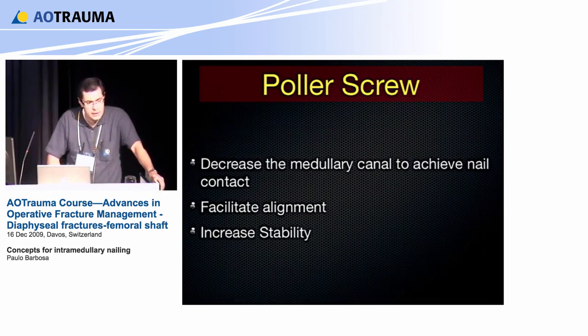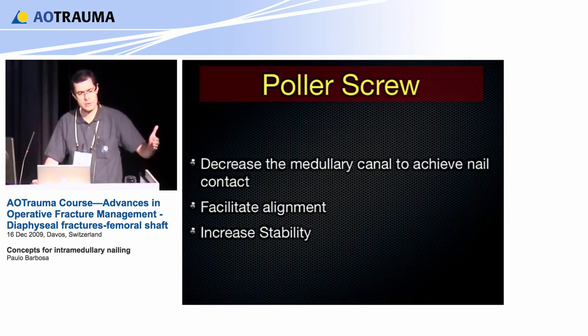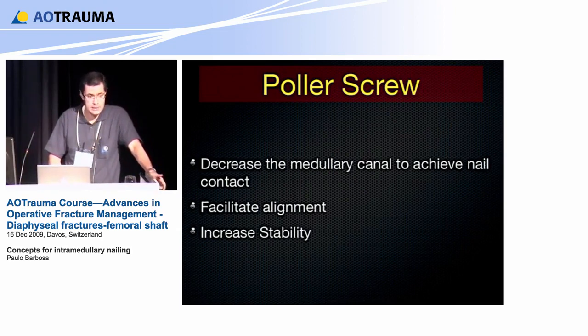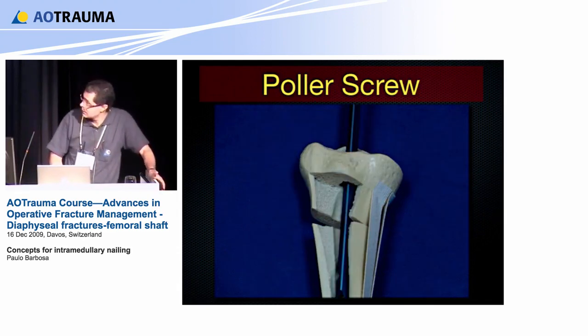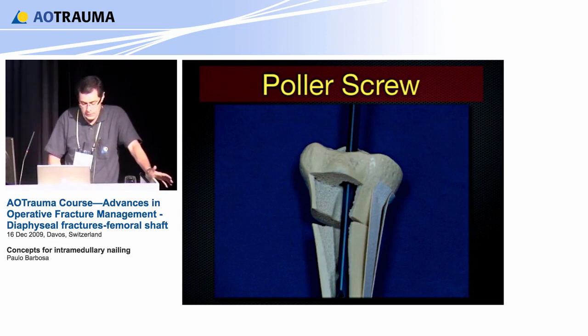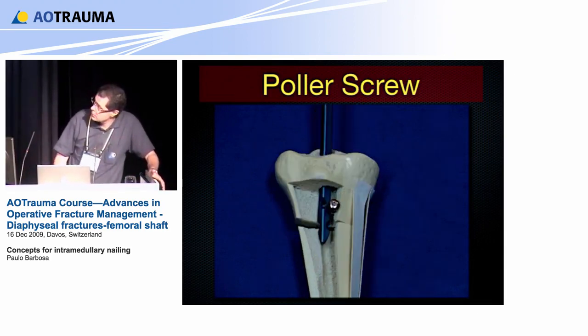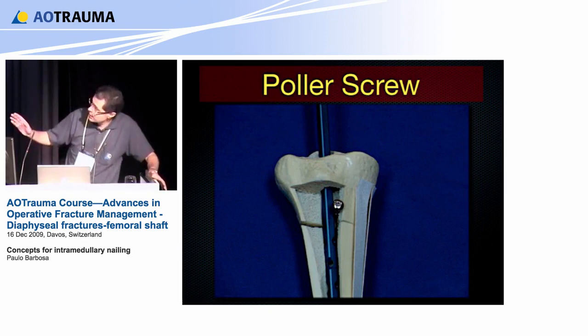You already saw a presentation on the distal femur using the polar screw. The polar screw is a very good reduction tool to decrease the medullary canal diameter and achieve nail contact. We want the cortex that is too far from the nail to be brought close to the nail, acting as a true bone cortex, facilitating alignment and increasing stability. If you insert the UTN and the nail is too thin for the canal, nothing happens — but with the polar screw, you move that cortex and use it as a lever arm to reduce the fracture.